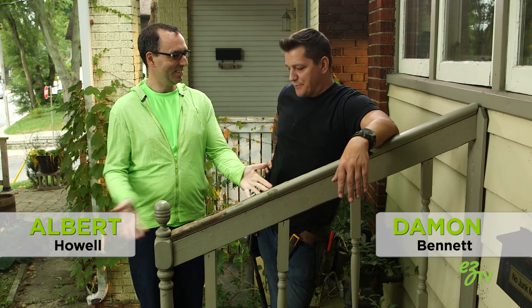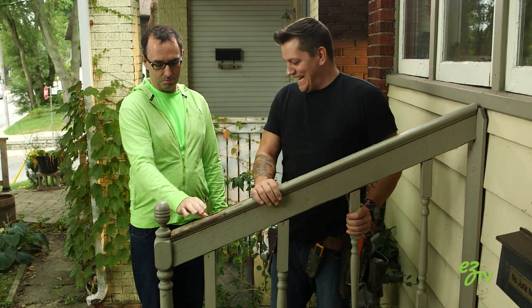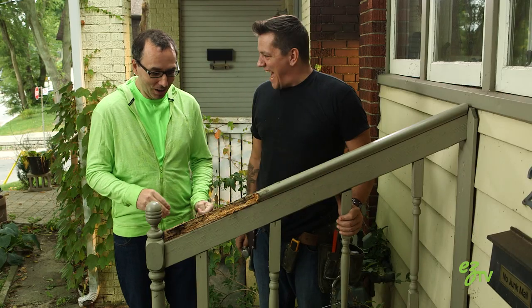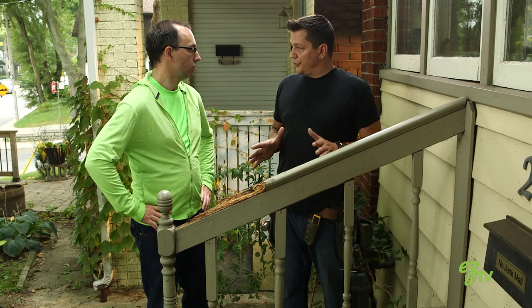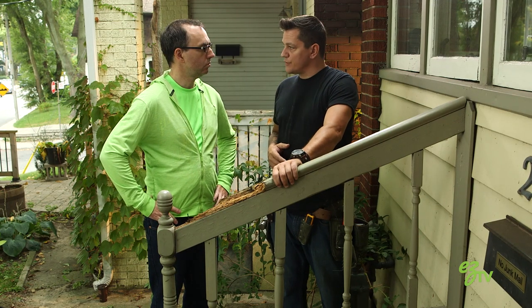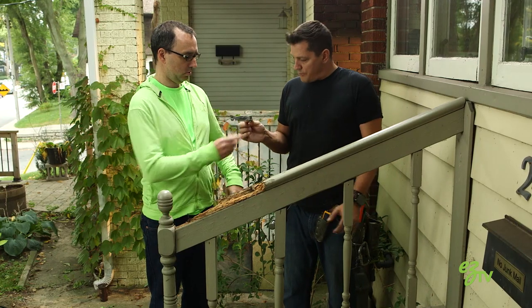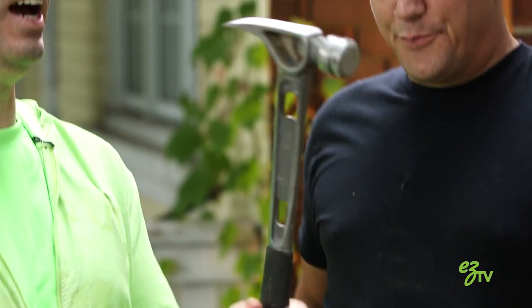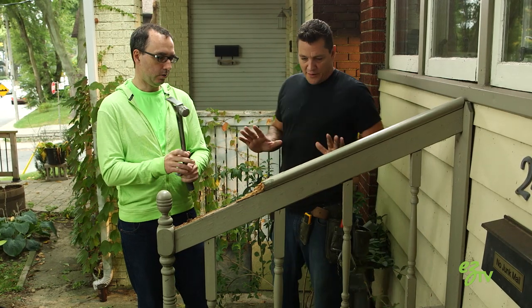All right! Well this has seen better days hasn't it? I think it might have been an ant hole one time. Well I think they've upgraded at this point because this is not good. I just did that with my finger.